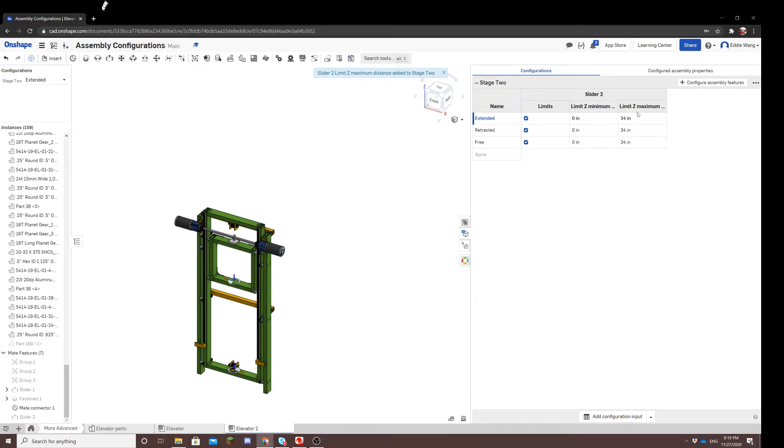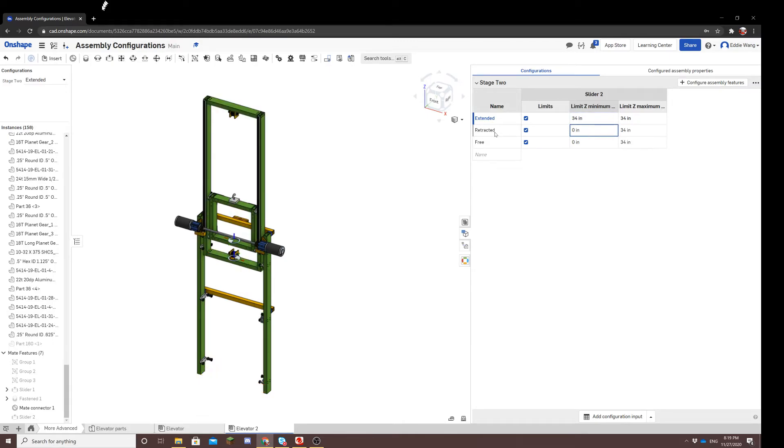For extended, we want the stage to be all the way at the top — the highest it can be is 34 inches. Because we want it constantly at 34 inches without movement, we set both minimum and maximum to 34. For retracted, we want the opposite — the lowest it can be, which is zero inches — so both minimum and maximum are zero. For free, we won't change anything, because we want to freely move between zero and 34 inches, which is exactly what the default minimum and maximum dictate.